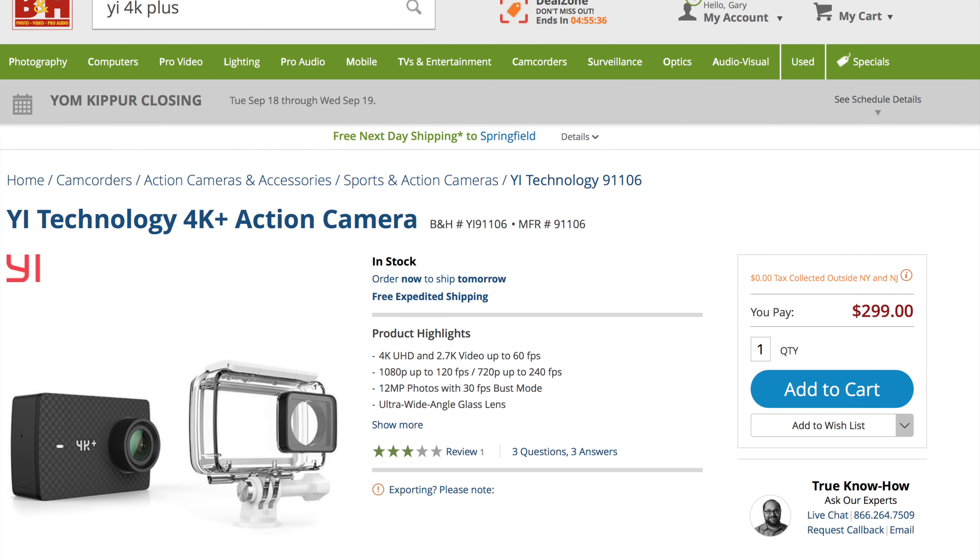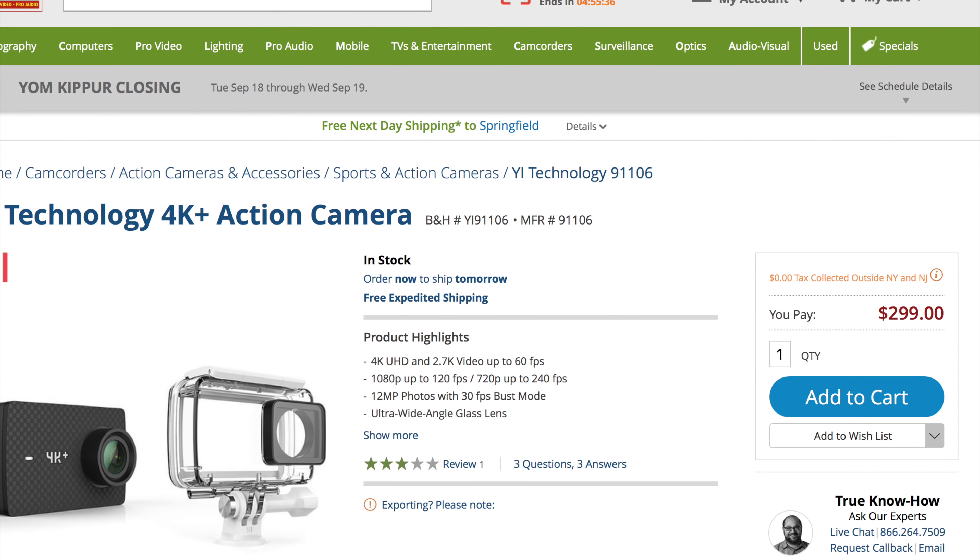You guys have been asking me to make this video for darn near a year now, and better late than never. So let's find out just how good, or not good, the E4K Plus actually is. Thanks so much to my friends over at B&H Photo Video for sending me this camera to show you. If you'd like to buy one, there will be links in the description below, because cameras, they're great.